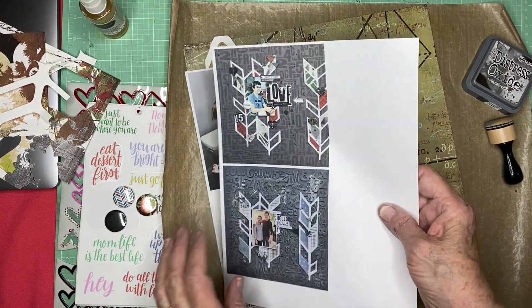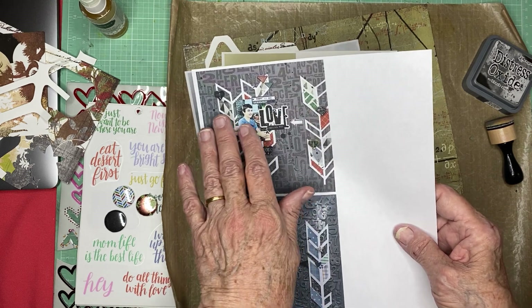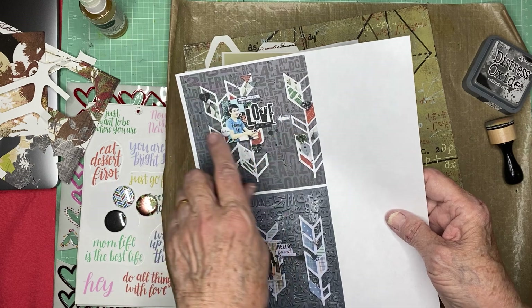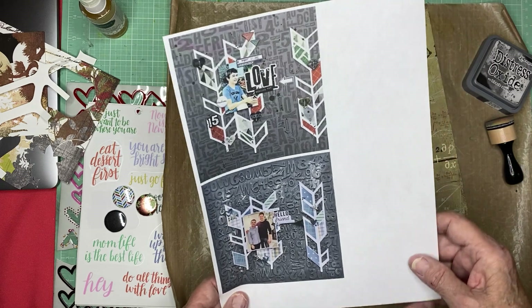I love this. It's got the two arrows here and the one arrow here and the photo there. Not a lot of embellishments — there are some triangles and some hearts and some numbers, just small things and some ink splotches.